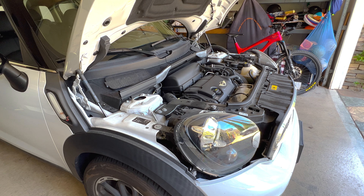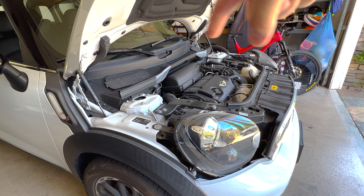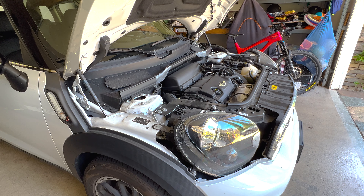I'm not super familiar with Minis, so bear with me. It might take me a little while to figure things out, so be patient, but we'll get to the bottom of it. Let's start by removing the air filter housing and then we'll get in there and see what we can see.